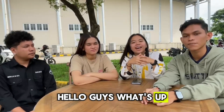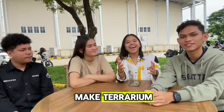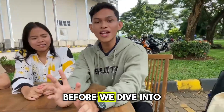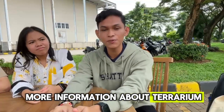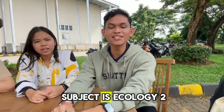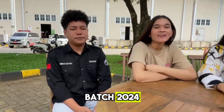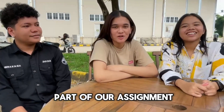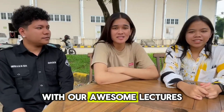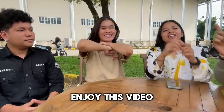Hello guys, what's up? In today's video, we're gonna make something super cool — how to make a terrarium. Before we dive into more information about terrarium, I will introduce our group. We are from Group 1, and the subject is Ekologi 2. We are from Environmental Engineering, batch 2024. This video is part of our assignment for Ekologi 2 with our lecturer, Yosob Barita Sarvani. Enjoy this video!